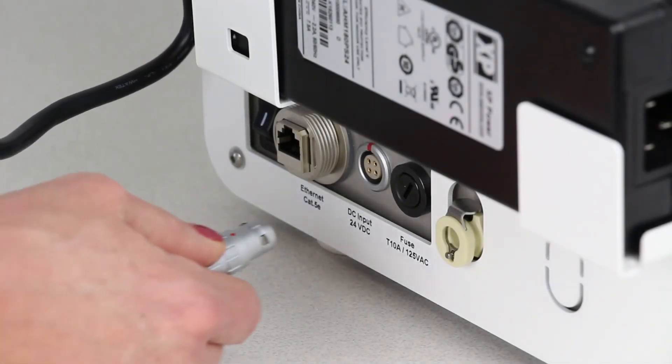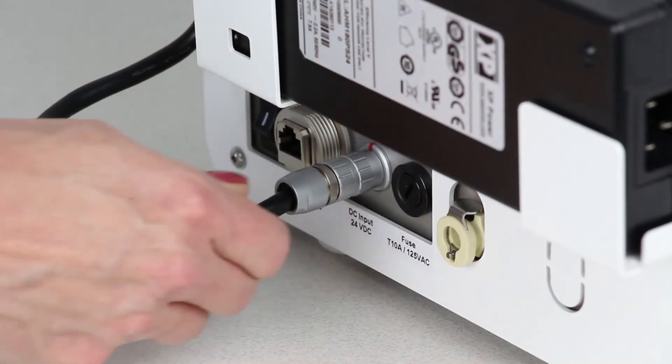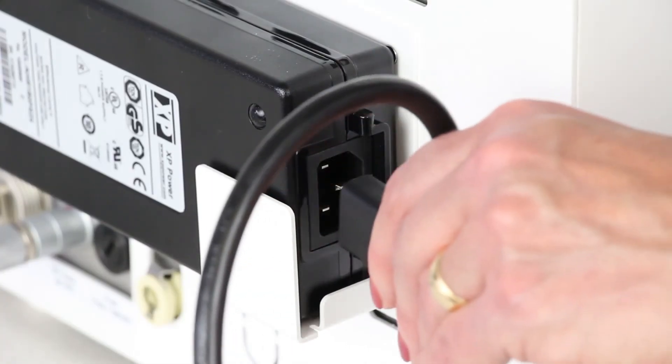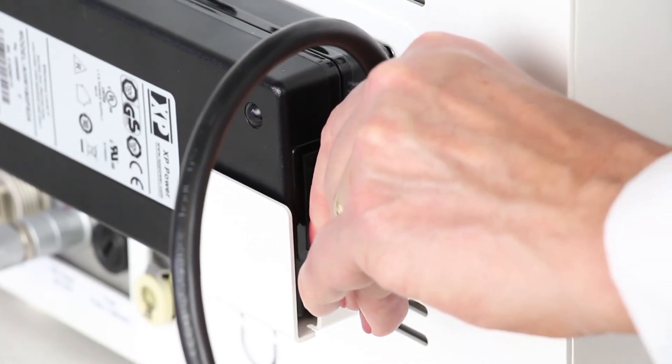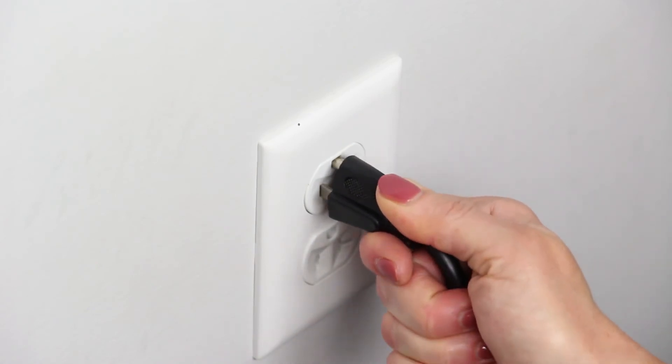Next, connect the plug to the 24V DC input power supply, and connect the power cord to the power supply. Then plug the power cord into a grounded outlet meeting electrical standards.